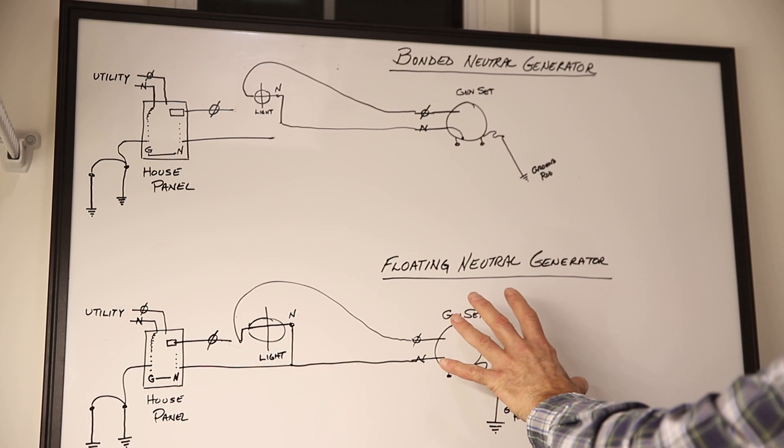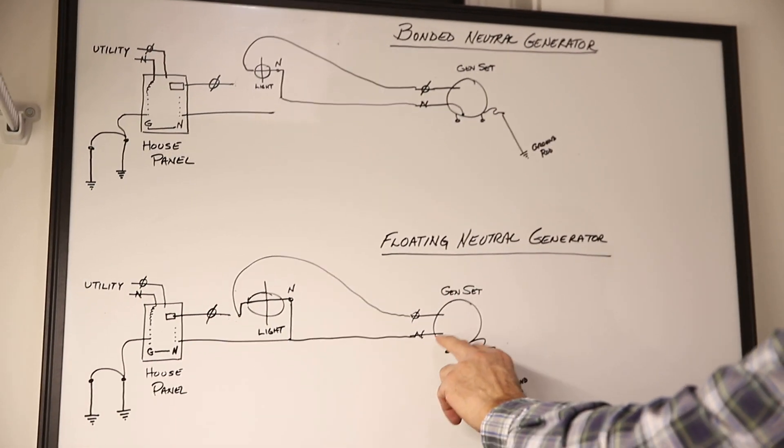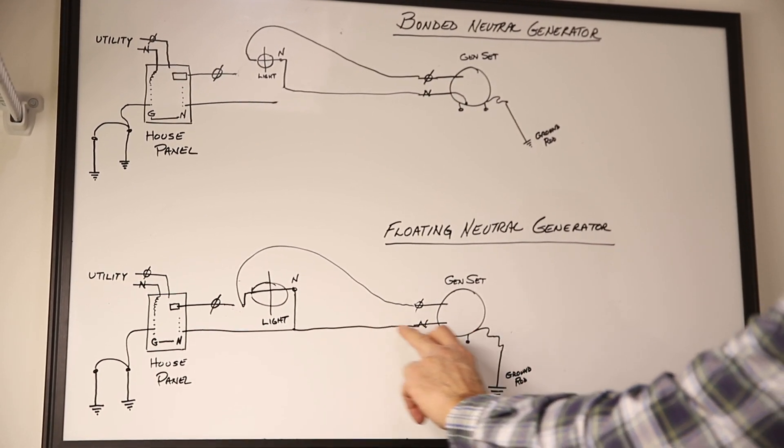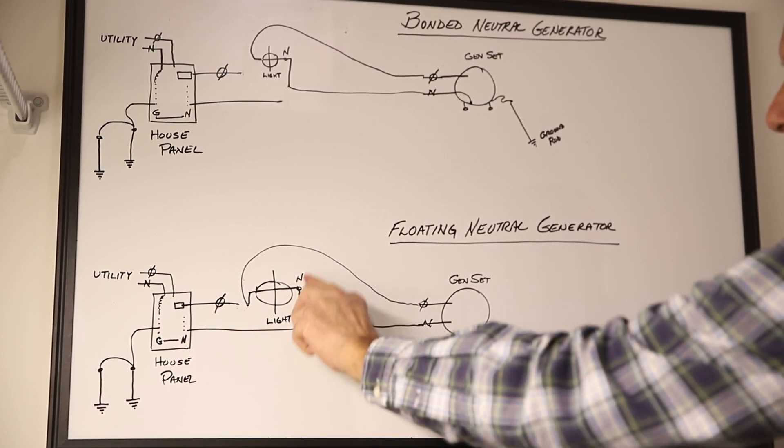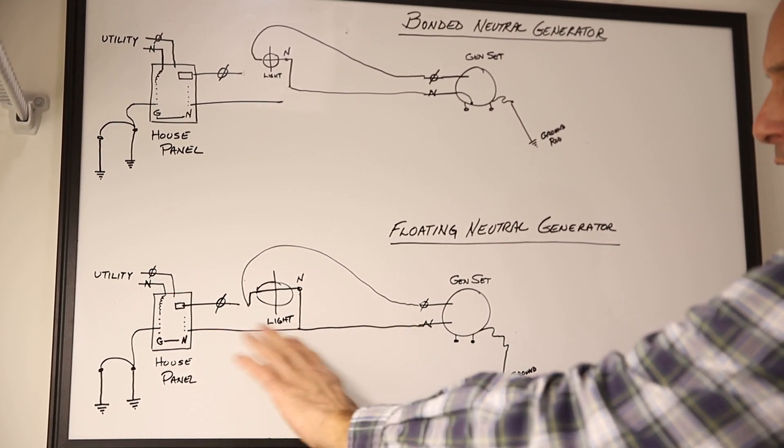In the floating neutral generator section, we need to bond that neutral, so we bond it through the panel and connect to the existing neutral, and the code is satisfied.